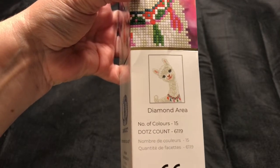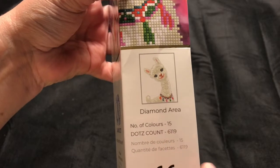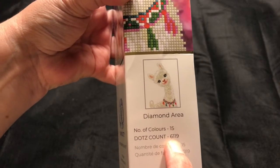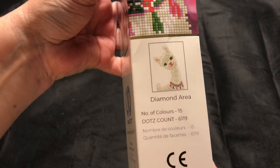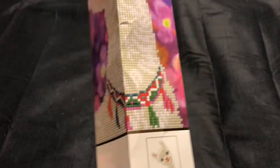It looks like it has a total of 15 colors, and I like how they show how many actual diamonds are going to be on the canvas. I think that's pretty cool — sure beats having to add it all up with your calculator. So let's dig into this thing and see what we've got.